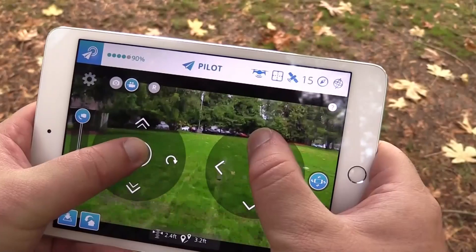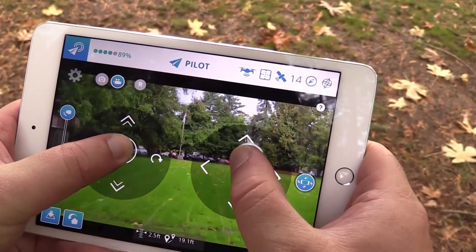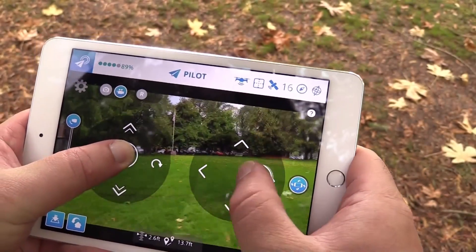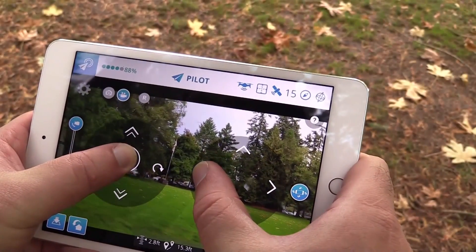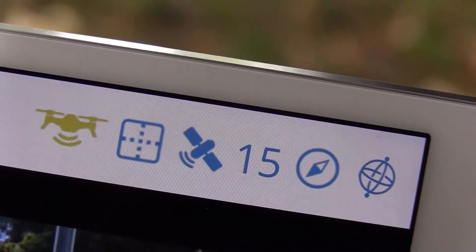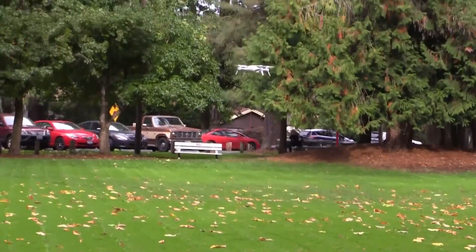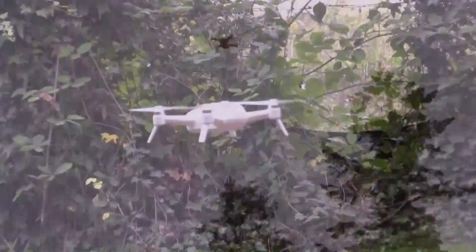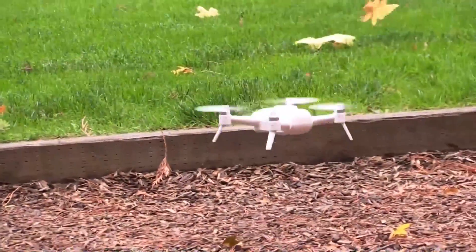Now as an old-school RC guy, I definitely miss the tactile input that comes from using physical sticks. But the screen does put a lot of nice information right where you need it, including the battery life and the GPS signal strength, which is very good to keep an eye on. The return-to-home function also seems to work extremely well. You tap to engage it, confirm, then the aircraft ascends to clear any obstacles, and nice and gently comes back to you and lands within a foot or two of where it took off. Pretty impressive.